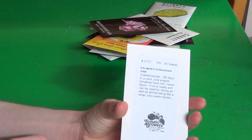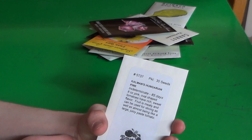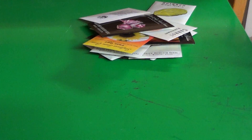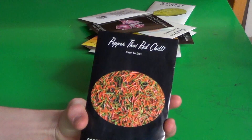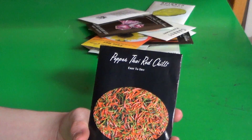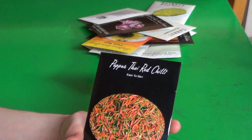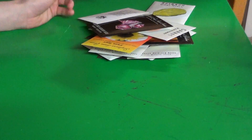Here's something from Tomato Grower Supply Company — Kalman's Hungarian Pink, an heirloom tomato from Hungary. Red Thai Chili — or Thai Red Chili. And Sawed Pepper. I'm the only person in my family that likes hot peppers. All the people like sweet peppers, but I'm the only one that likes hot peppers.